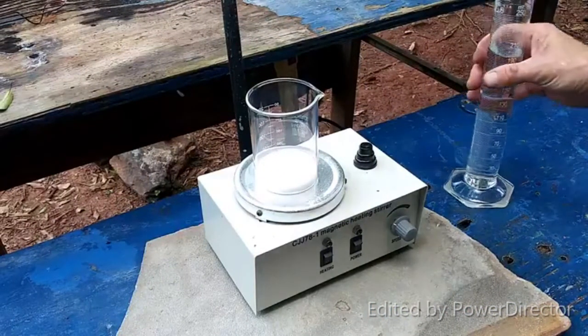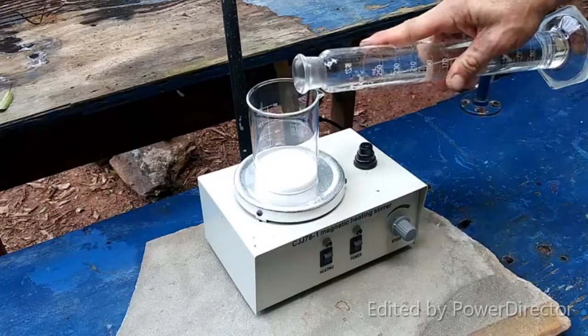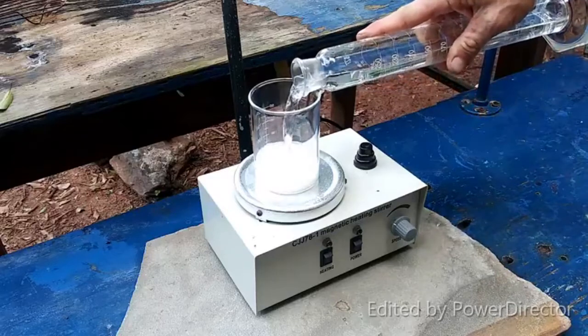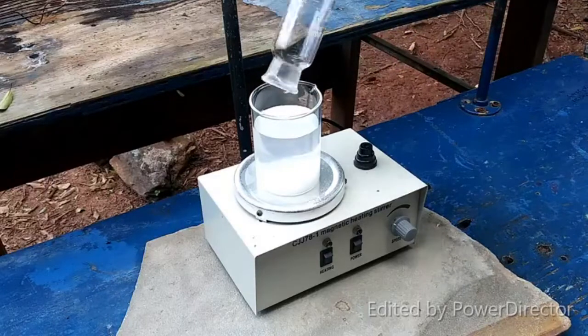The first step is to dissolve 50 grams of lead acetate in 200 ml of water and 5 ml of glacial acetic acid. I'm just going to combine that all in here.